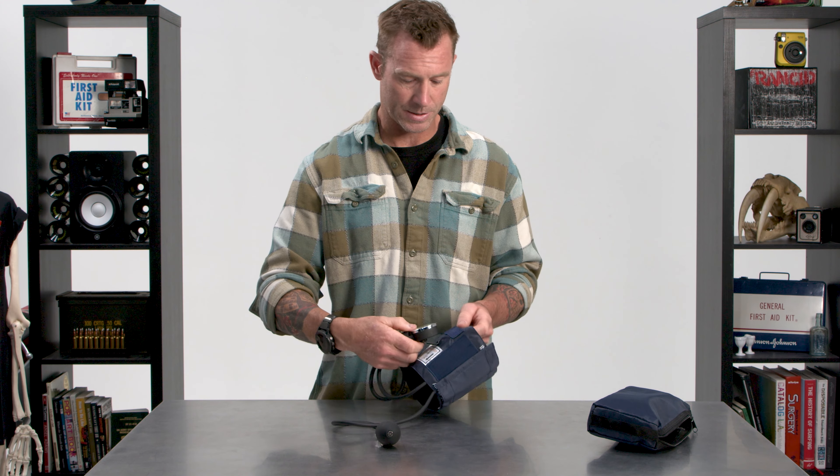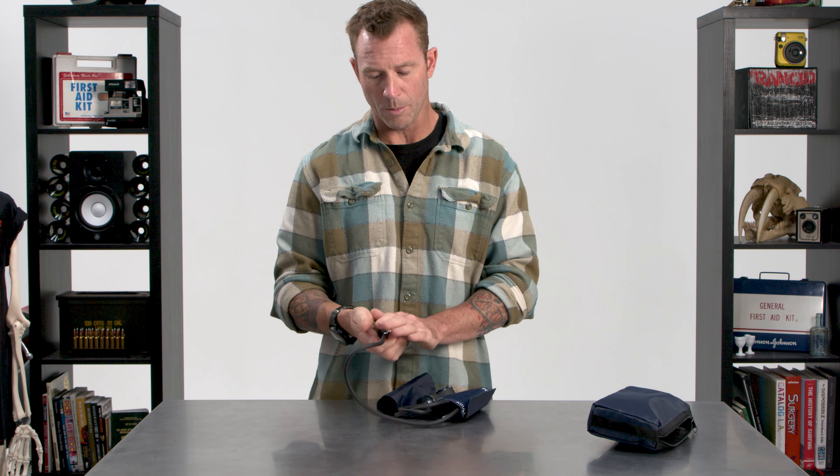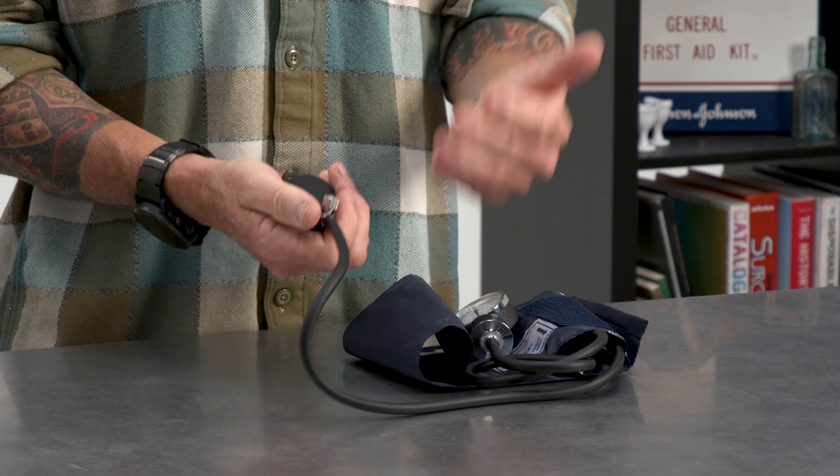All right, let's start with the blood pressure cuff itself. BP cuff is a great way to shorten it up. Also, if you want to sound super smart: sphygmomanometer. I like BP cuff.